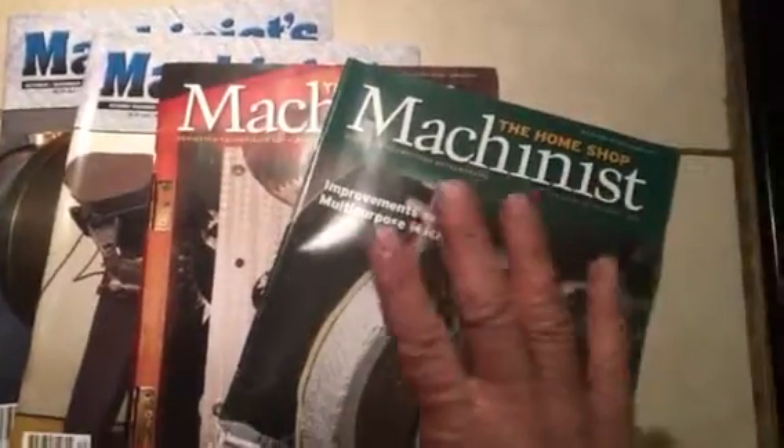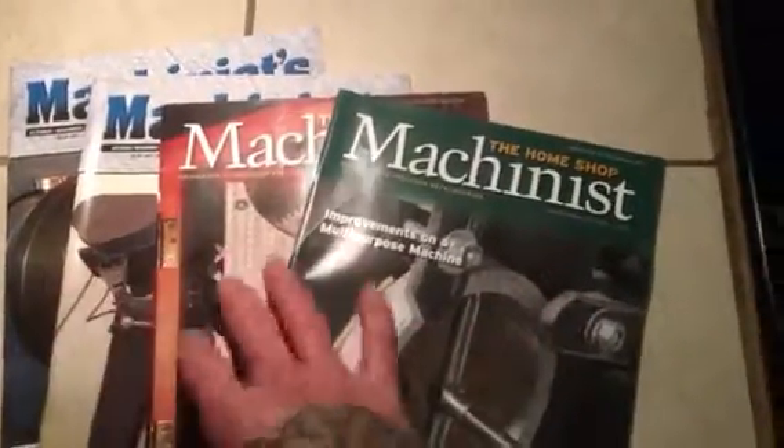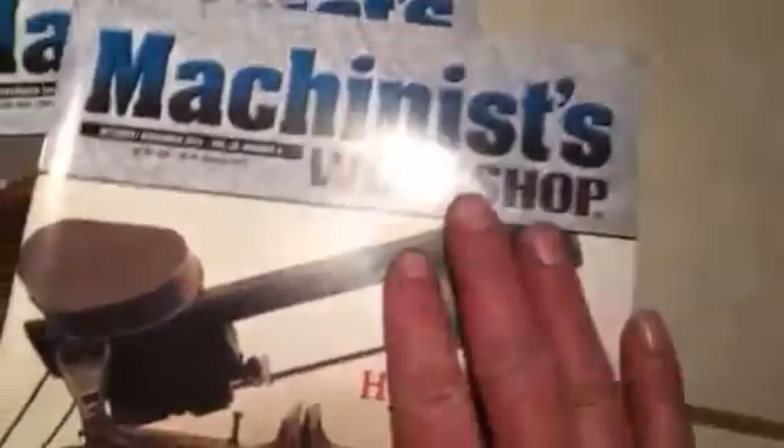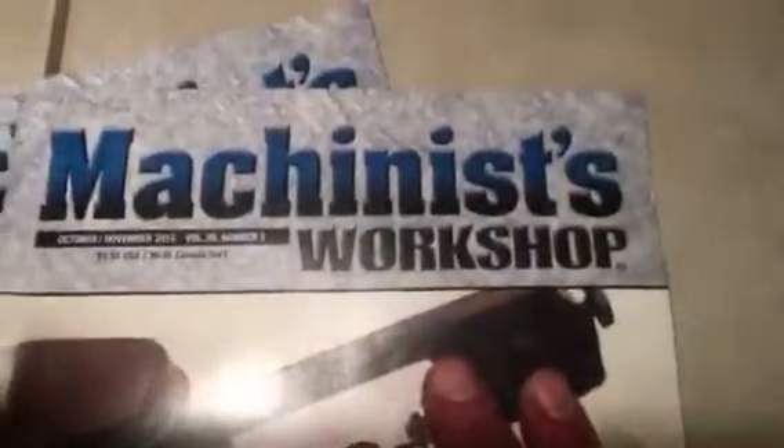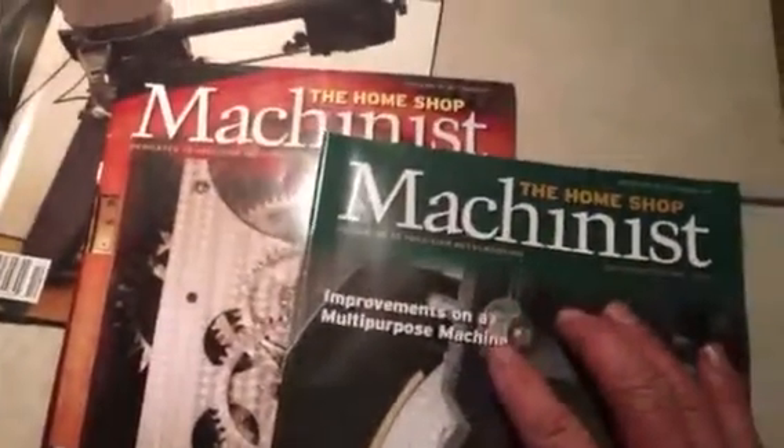Welcome to Liage Blade Works. In this video I wanted to show you one of the magazines I'm really into and have started collecting. There's the Machinist Workshop — I know there's a glare — and then the other one that's my favorite is the Home Shop Machinist. These are both amazing magazines covering anything to do with machining.